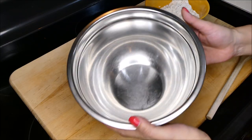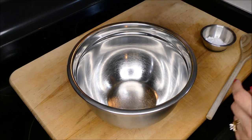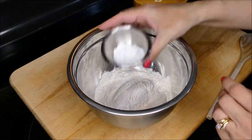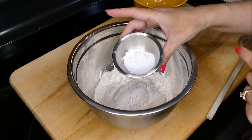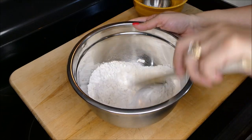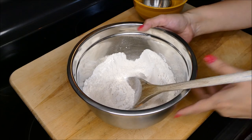The first thing you want to grab is a small mixing bowl. To this we are going to add our all-purpose flour and our baking powder and salt. You want to give that a mix and then just set it aside.